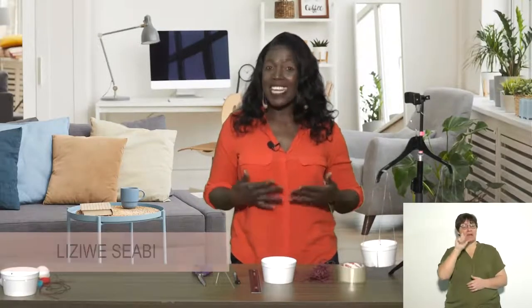Hello everyone, how are you today? My name is Lizziwe and I'm going to be teaching you how to make your own weighing scale, also known as a balance scale.